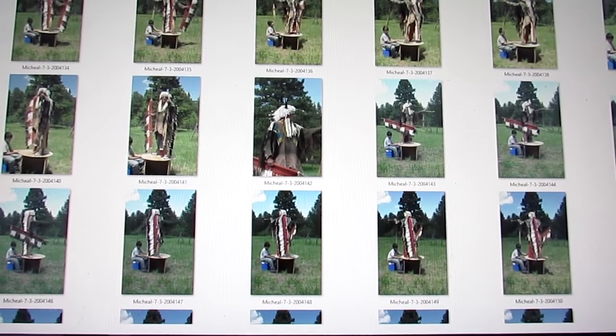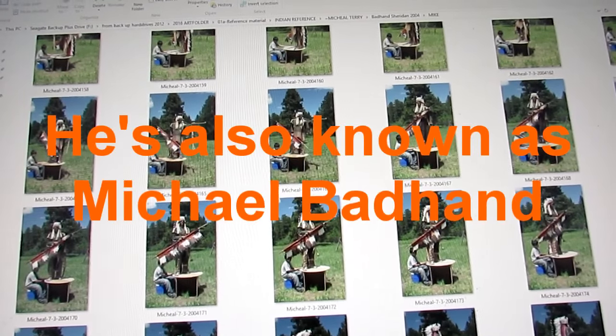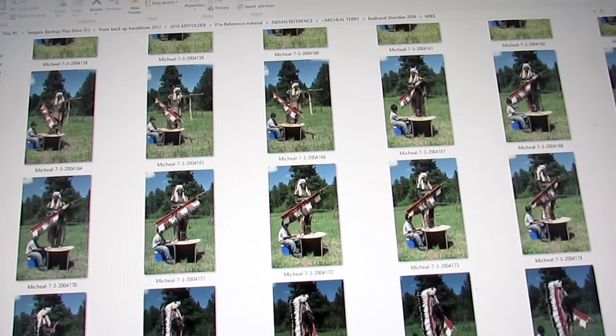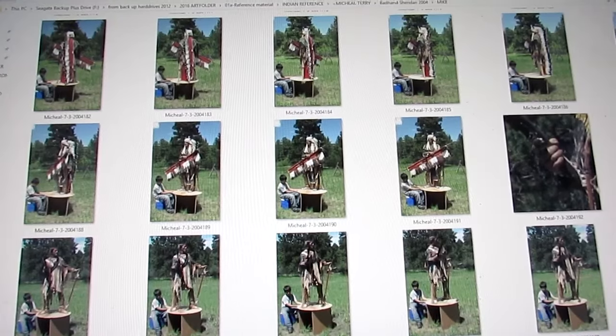I have tons of photographs of Michael Terry. This was from a photo shoot near Sheridan, Wyoming, and it was on his property. It was from 2004. I've literally got thousands of photographs.